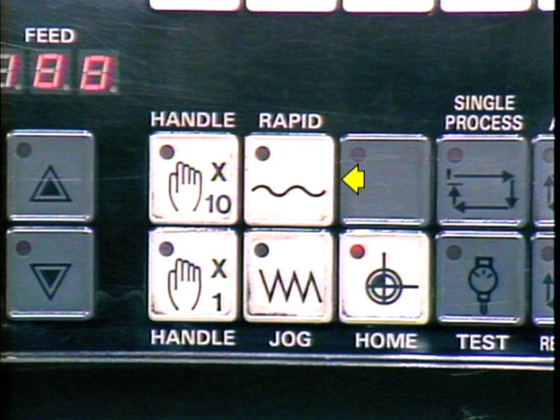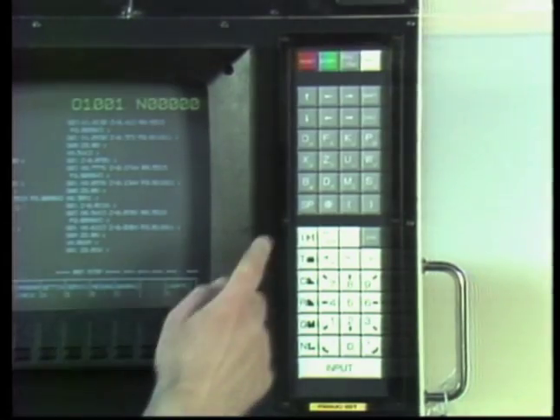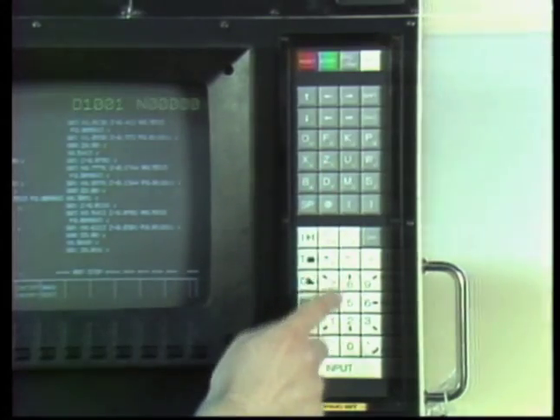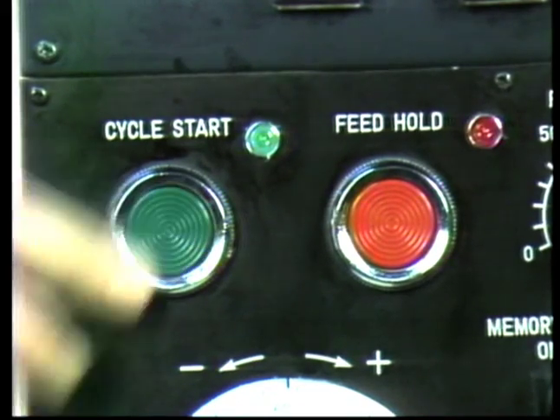Mazak controls also have a rapid mode. It allows the turret to be moved at the rapid traverse rate. The MDI mode found on FANUC, Okuma and Haas controls allows data to be input into the buffer memory. The data is then executed by pressing the cycle start button.